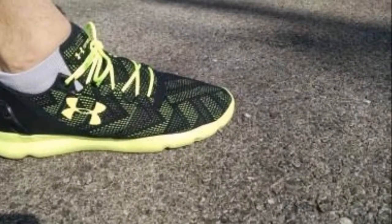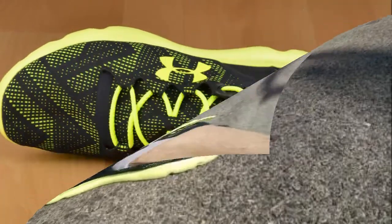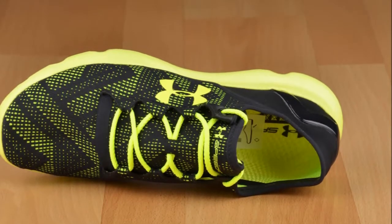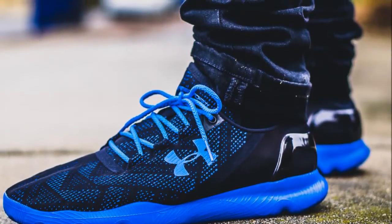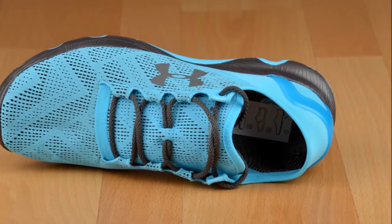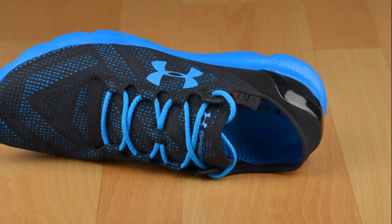Micro-G midsole cushioning increases lift-off strength for powerful forward momentum. Supportive TPU curve ensures a stable landing and smooth transition. Full-length 4D foam embedded sock liner wicks moisture and has a seamless feel. UA Light Speed Grip outsole material maximizes traction on a variety of surfaces. Anatomically shaped outsole for natural performance.